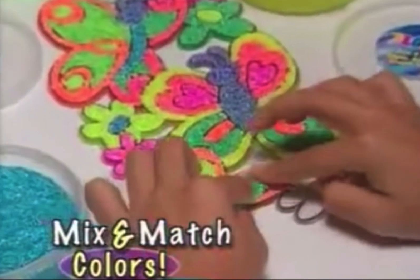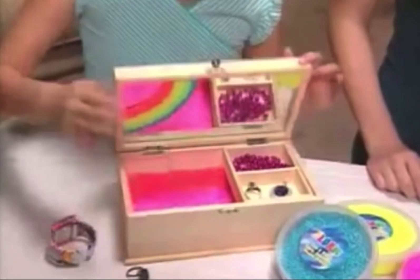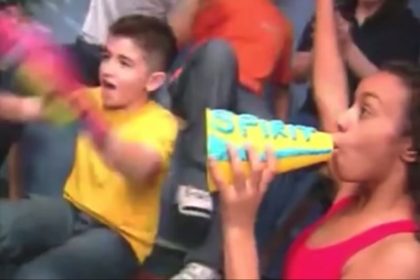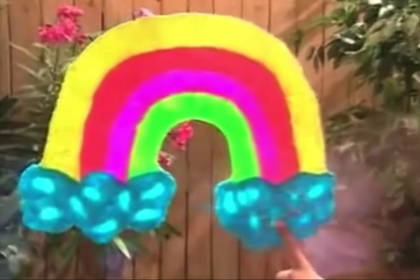Plus mix and match colors for any design you can imagine. Create a stylish jewelry case or a funky floam vase. Foam your pencils so they're cool or show some spirit at school. Make costume masks, even floam rainbow glass.